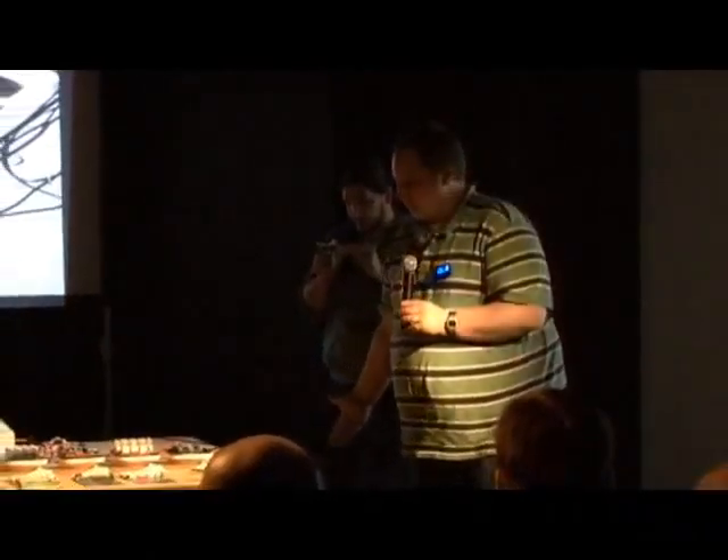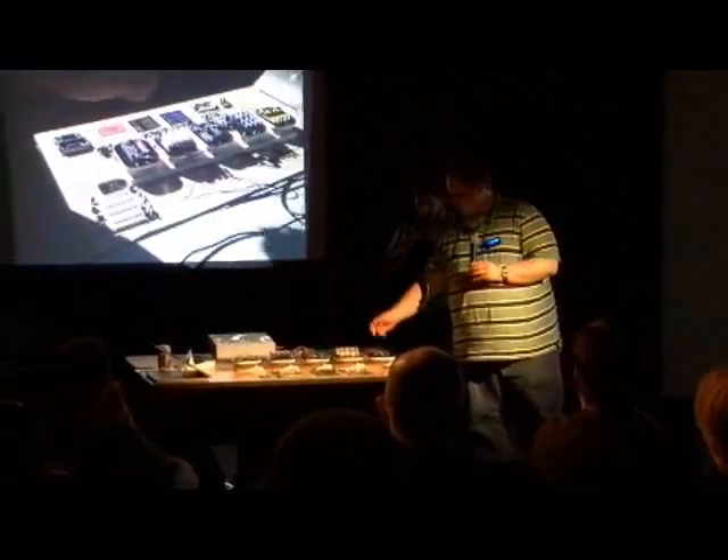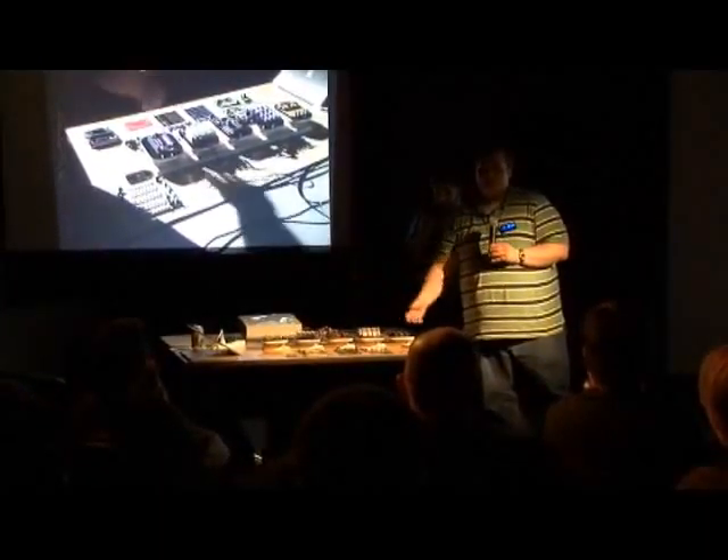One of the problems people have with everything in life these days is that there's just too many wires. We can't do much about the wires connecting the matrix coordinates together — those are going to have to stay.